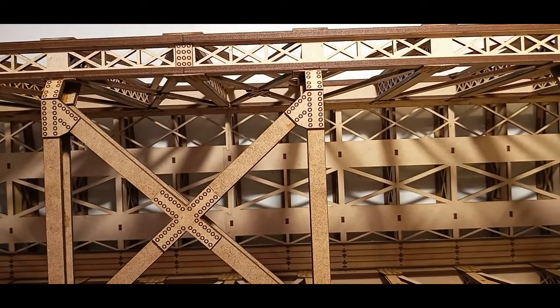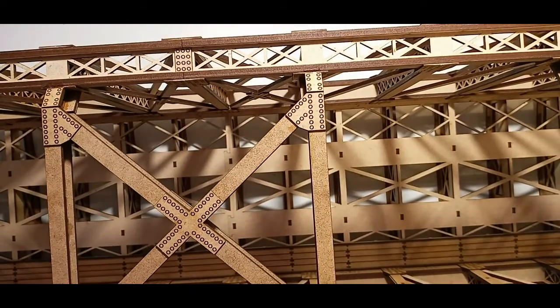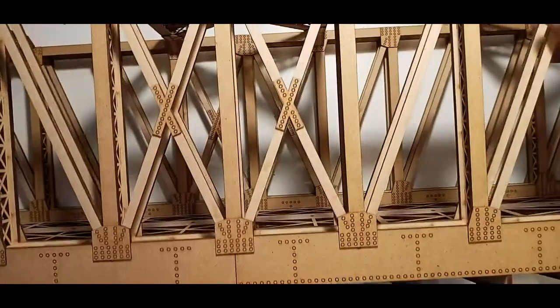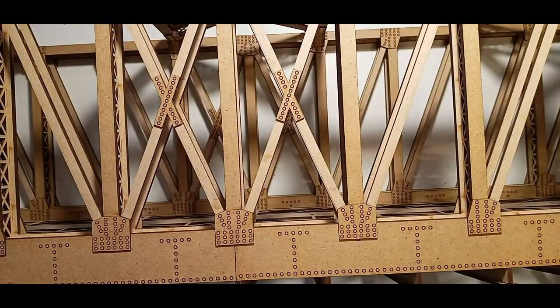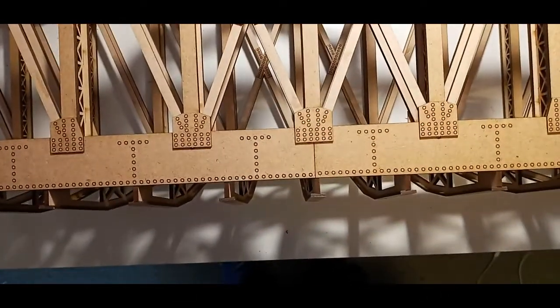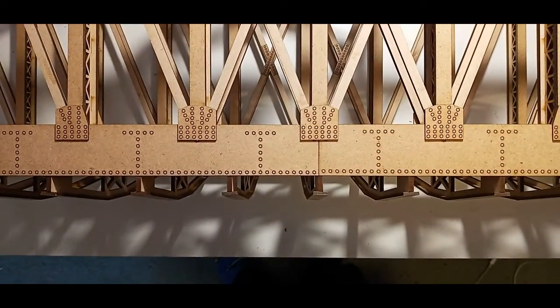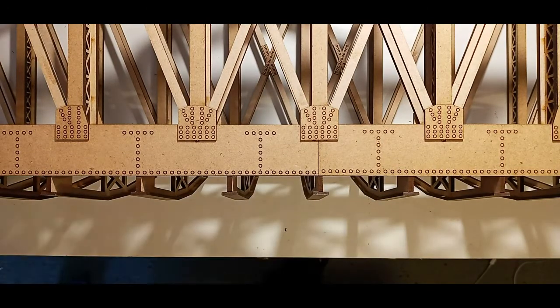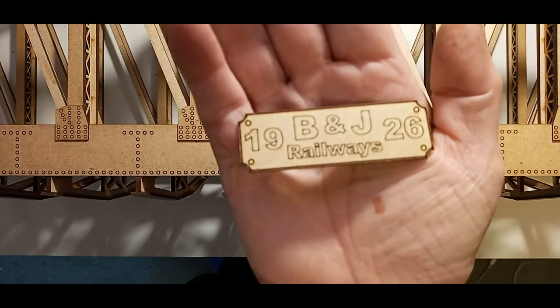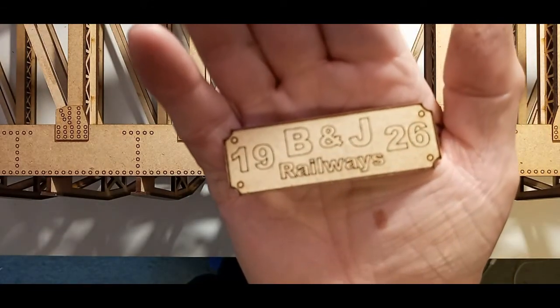Every bridge should have a name and a date, so this one is no different. I have supplied two name plates which I'll show where they go and what they are and your options. The two name plates I supply are B and J Railways 1926.